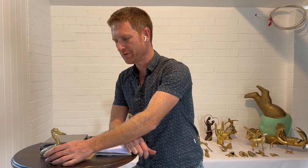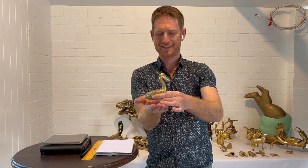Hi, I'm Nathan Ahern and I am the founder of Bronze Betty. I'm here today to show you our pelican — this cool dude right here.